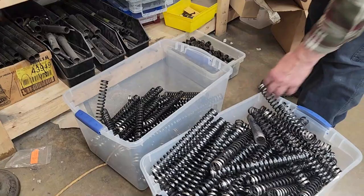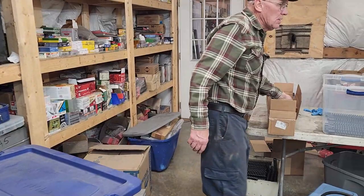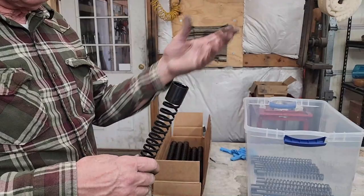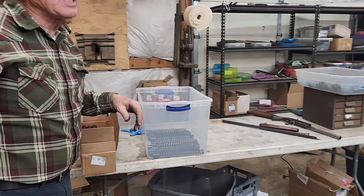Once those springs are done, we're going to assemble these little collar assemblies for the 1148 — that's a 12 gauge. When you buy your kit, you'll find one of these in there for a 12 gauge. Take out everything you've got in the gun, get rid of it, put this new one in — that spring will really help you. So that's kind of where we are today.